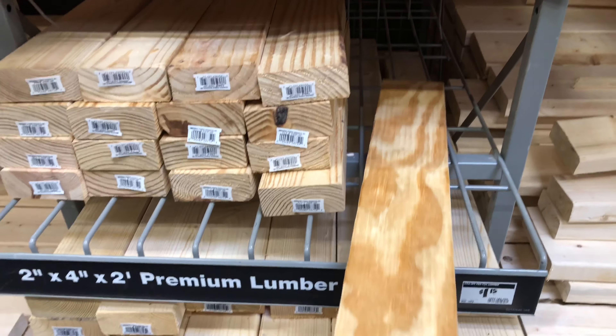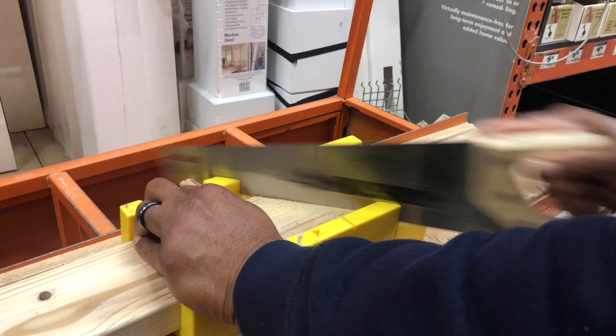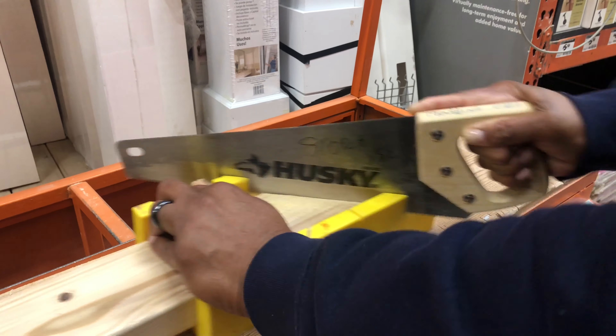Next I had my son and my husband cut the bottom of the pieces at a 45-degree angle.